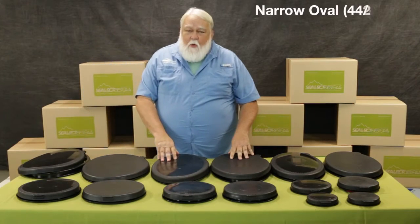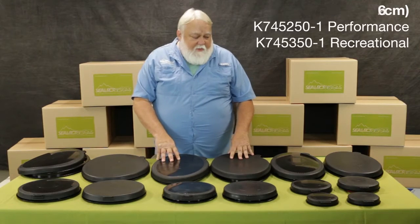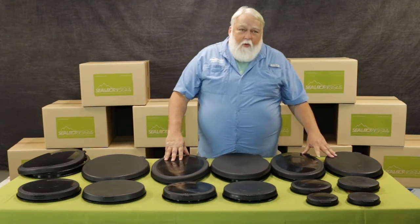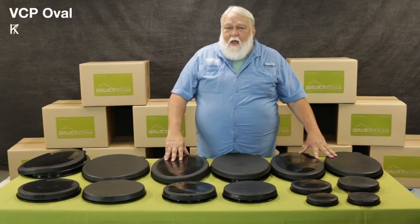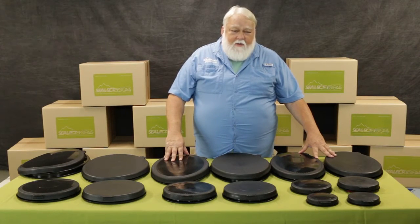We do the narrow kayak sport oval, which is 44 by 26. And then we do a very popular replacement for the Valley kayak oval, and that measures 17 and a quarter inches by 10 inches.